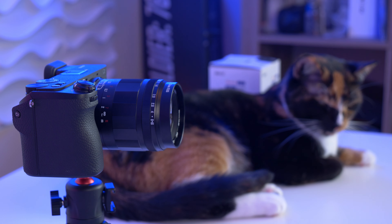What are your thoughts on the Meike 35mm f0.95? Let me know in the comments below. Also a free way to support my channel is to leave a like, and if you like my channel overall please consider subscribing — it would mean a lot to me.